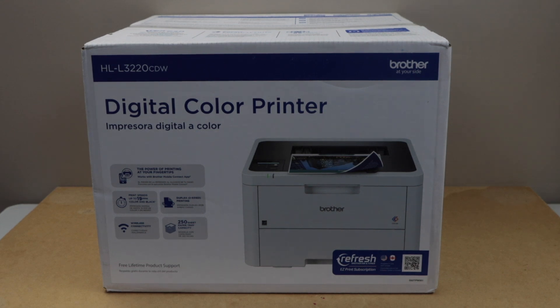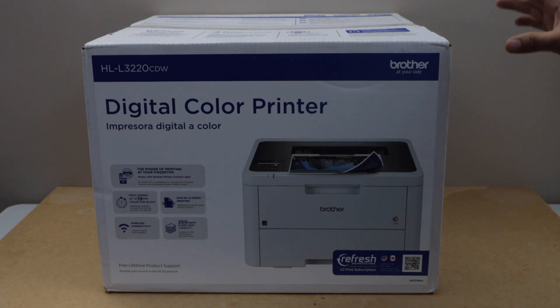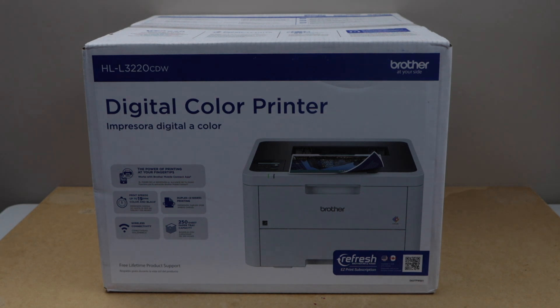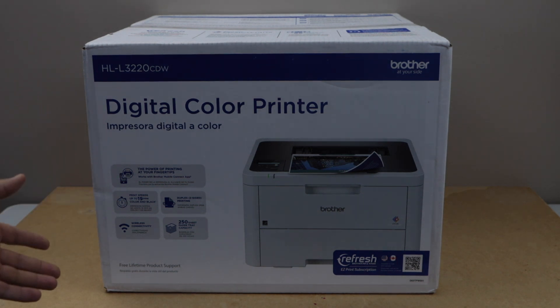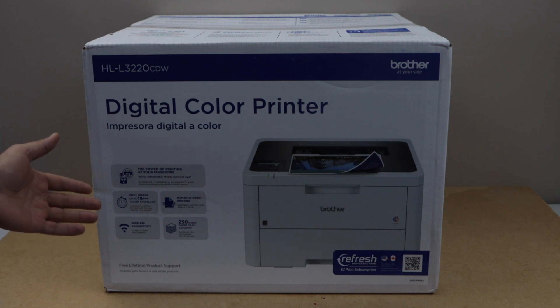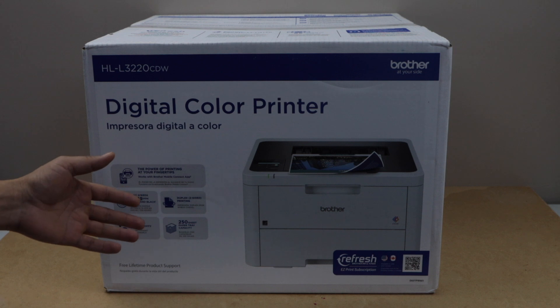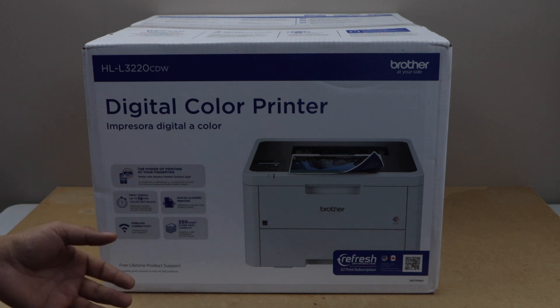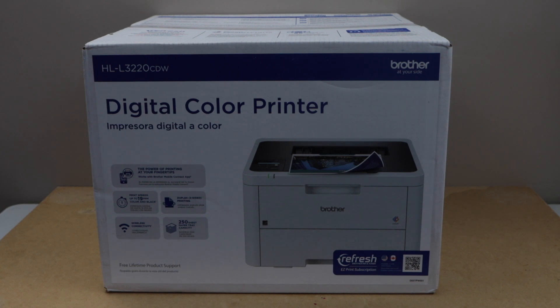In this video I'm going to show you how to do the unboxing and a complete setup of the Brother HLL3220CDW digital color printer. This is a wireless printer and you can use it with your MacBook laptop or your smartphone. It can print up to 19 color and black pages per minute. You also get duplex printing — that is two-sided printing — and the paper tray can hold up to 250 pages.